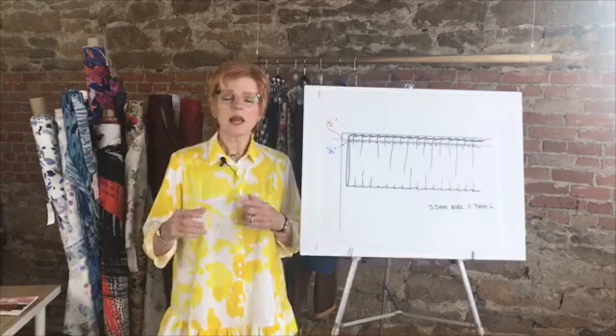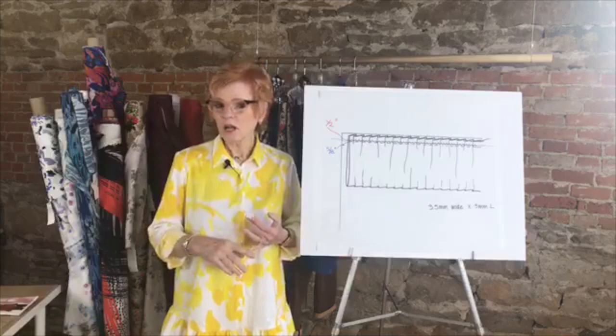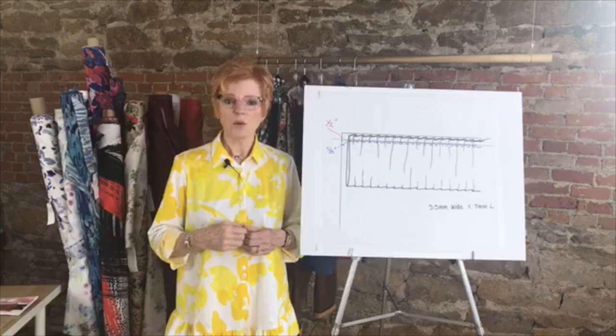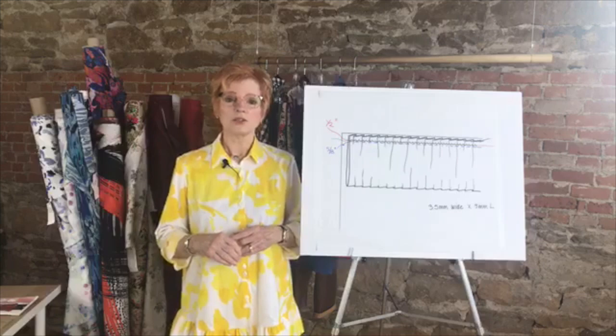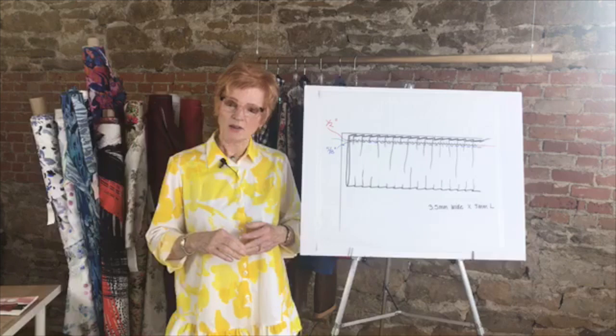We're also beginning to add the option of adding thread to a fabric order. It's not on every product yet, but when available you'll be able to click to add one spool, two, three, four — we'll choose the color and decide whether it's polyester or cotton based on the fabric ordered. We know a lot of you have been calling in wanting thread, especially during this time when it's difficult to go out and shop.